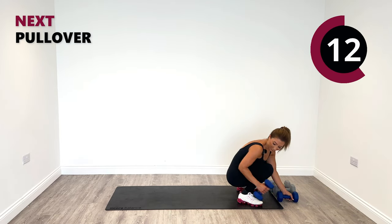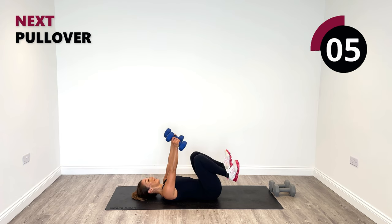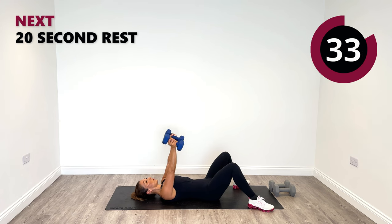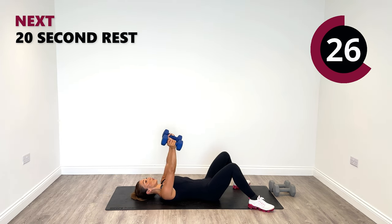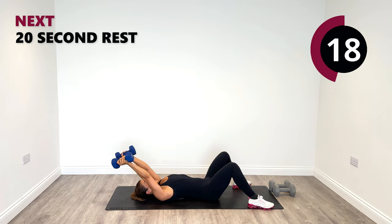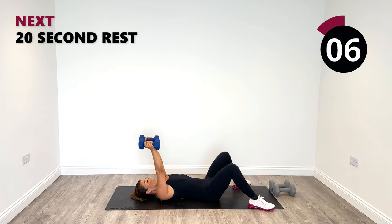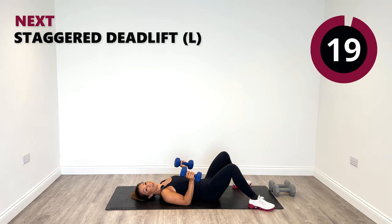Pullovers next — last time for pullovers. I do like a lay down on the floor, especially when you get your back onto a nice cold floor. Pullover. I actually love this exercise — really lengthening out the arms, working the lats at the back. Pull back to centre. Let's go for one more, nice and slow, all the way up to the top. Release.